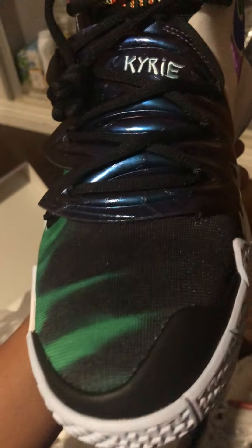So this next shoe is a recent pickup. It's just a series from all the Kyries. So this is the Kyrie 7, I think, or it's a 6? I think they're 6s. These are the 6s.